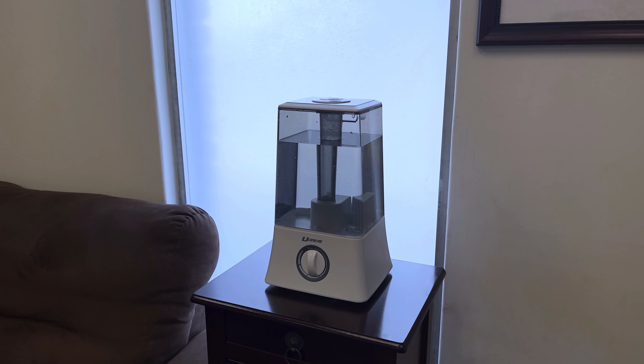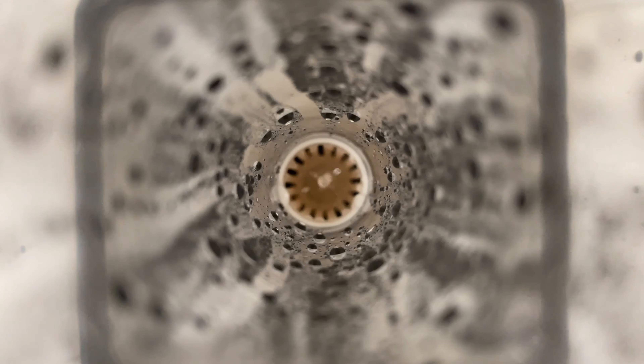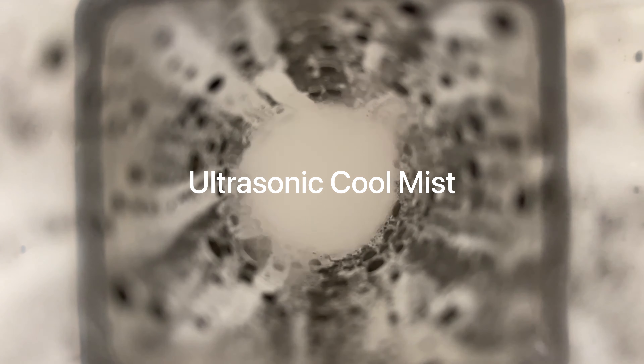This humidifier is a powerful and sleek design tabletop humidifier packed with smart features, making it the ideal solution to improve the air quality in any room.